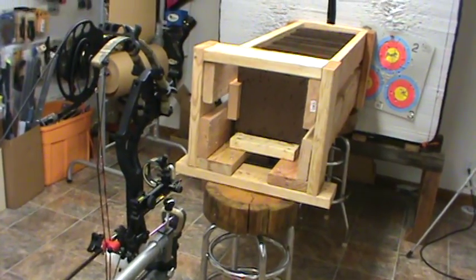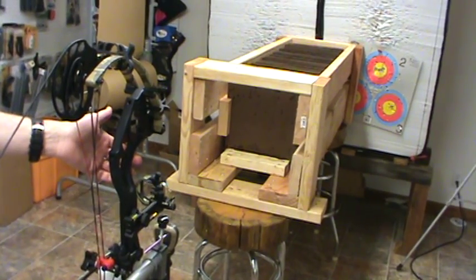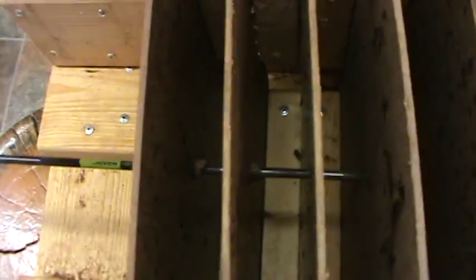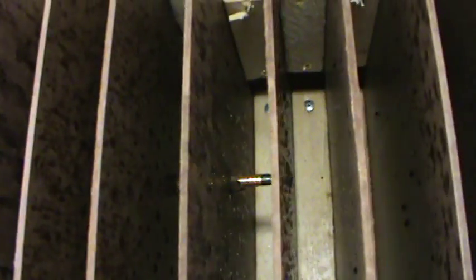Fire when ready. There's our shot. We went through 1, 2, 3, 4, 5, 6, 7, 8, 9, 10, 11, 12, 13, and 14 pieces of masonite that it penetrated. We'll do some quick calculations and see how much force each one of these pieces of wood absorbs.